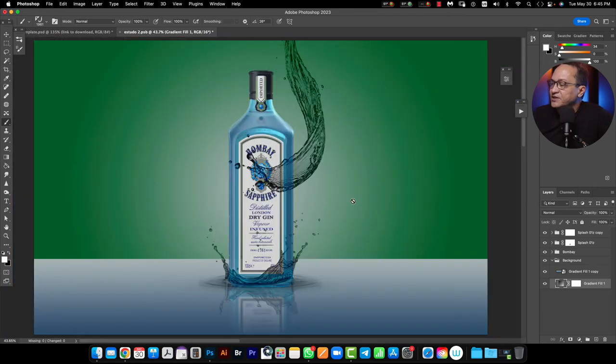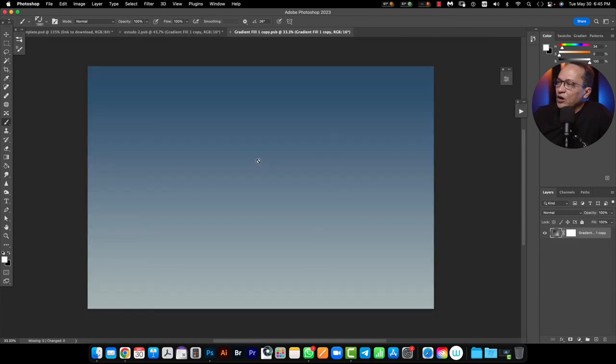It's amazing because if I exchange the background, the splash will automatically interact with this color, because the transparency of this kind of liquid in this case will interact every time with the colors that compose the ambient. Then if I exchange here the color of my second gradient in the composition — for example if I exchange the color from blue to green, and the same one here to green.